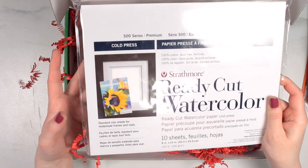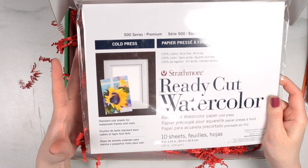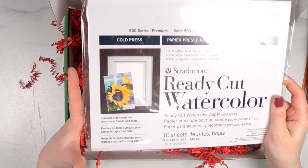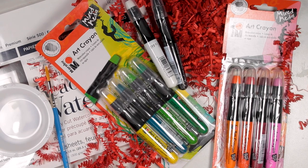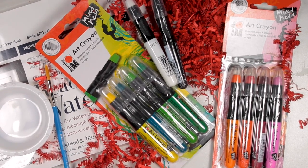Strathmore is great paper — it's 100% cotton, archival, acid-free, all of that great stuff. These are pre-cut into standard size sheets that are perfect for ready-made frames or mats. So this is everything you're going to get in the February 2020 Paletteful Packs — let's make some art with them.